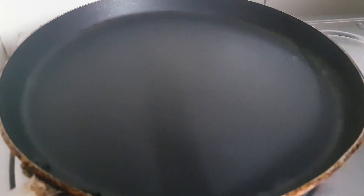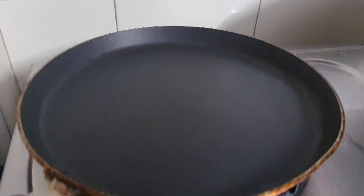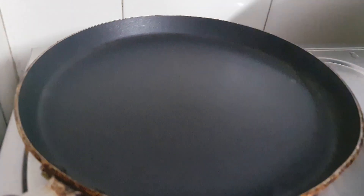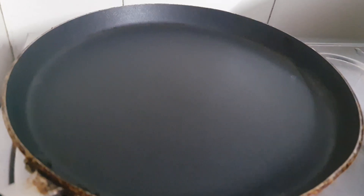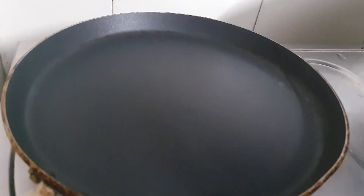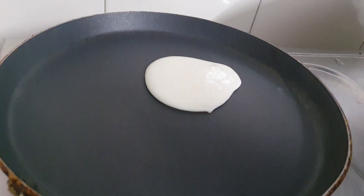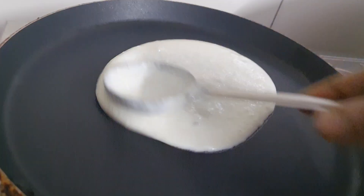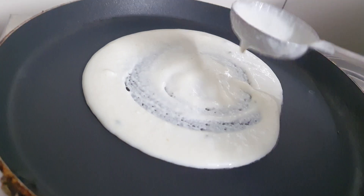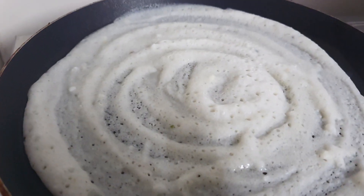Hi, hello! Today I am going to share with you one more variety dosa. I started my pan already and it's heated. Now I am going to add two ladle full of batter and spread it in a circular motion. I add a little oil on the top of it.